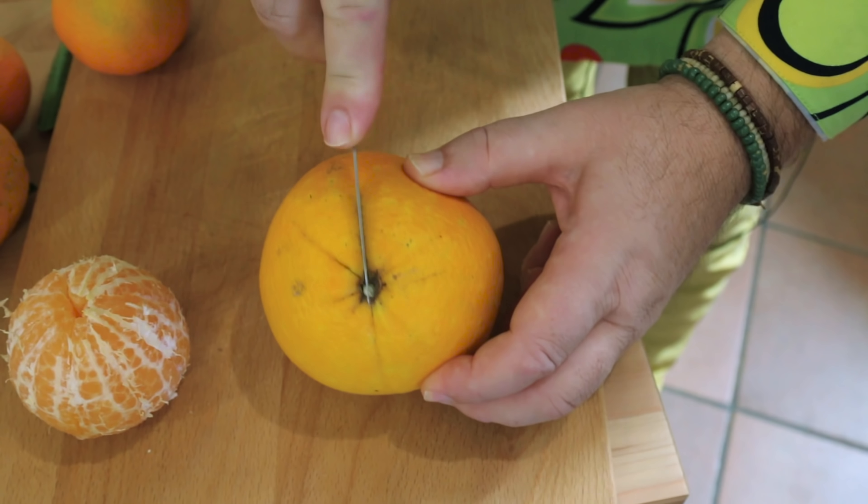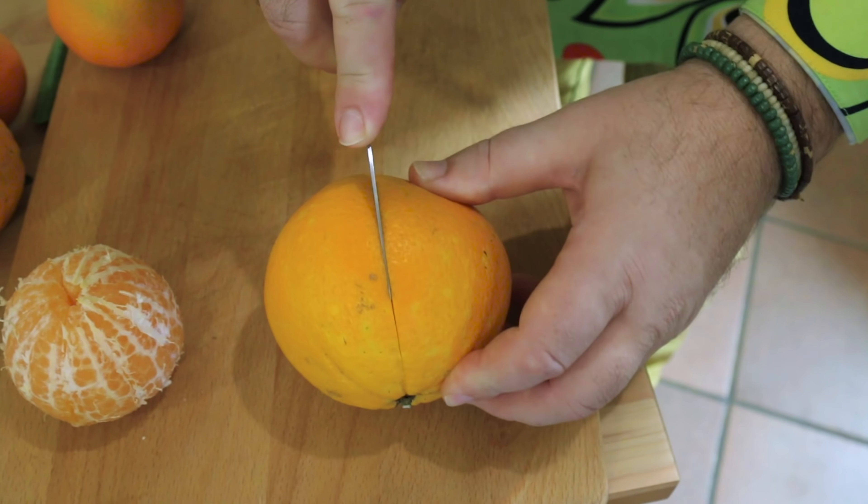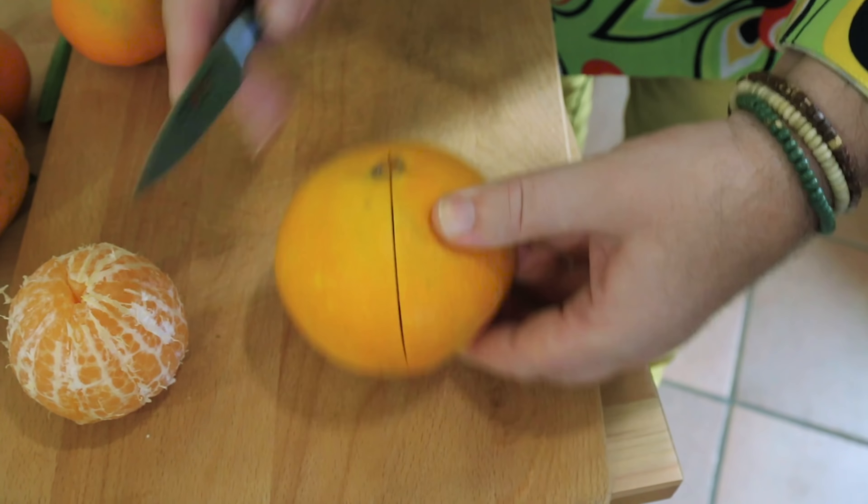Normally I peel the oranges around the circumference, but today I want to go pole to pole because I want as big pieces of peel as possible. Let me show you how to do that. I'm going to do it with a navel orange — you can do it with lemons or anything. What we want to do is just take a sharp knife and score the skin only.